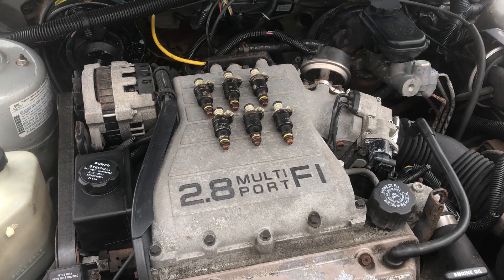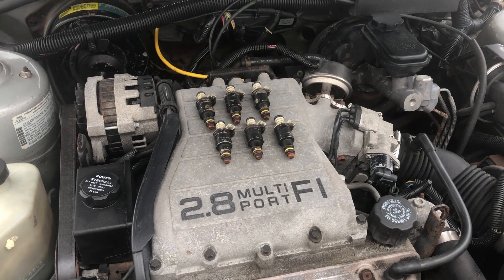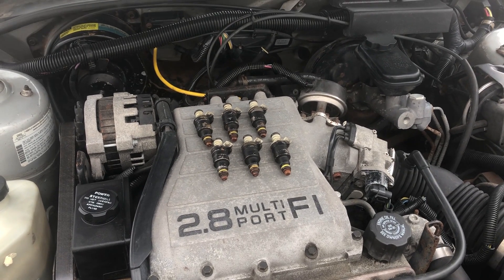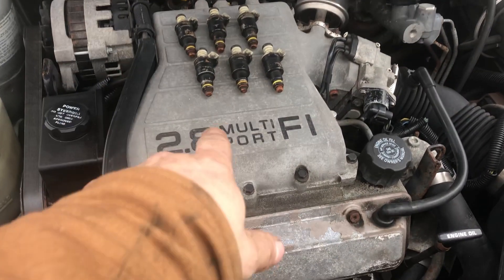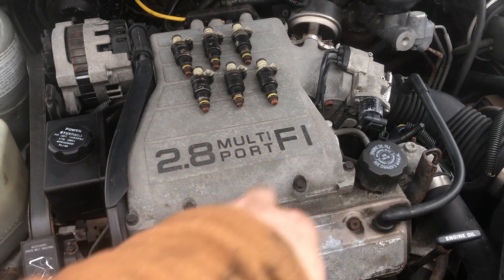Hey guys, what's up? This is just going to be a quick video that I've been meaning to make for a while about a cheap and easy fuel injector upgrade for these old 2.8 and 3.1 multi-port fuel injection engines.